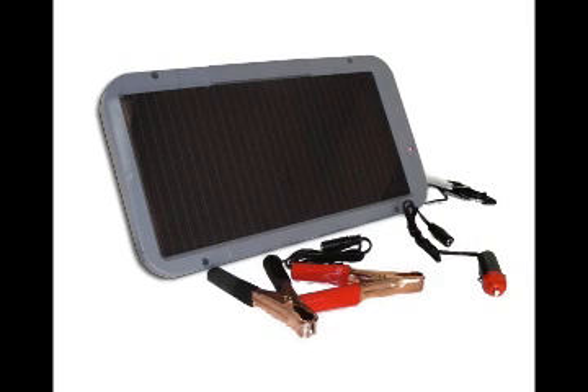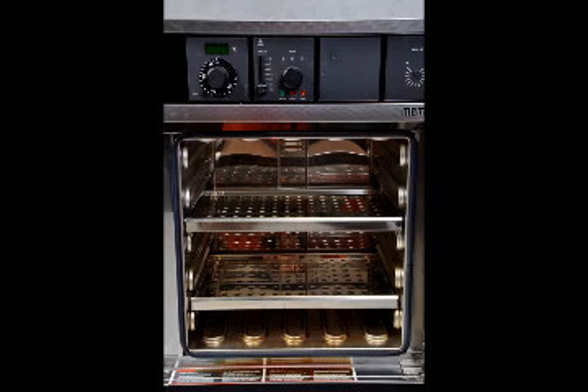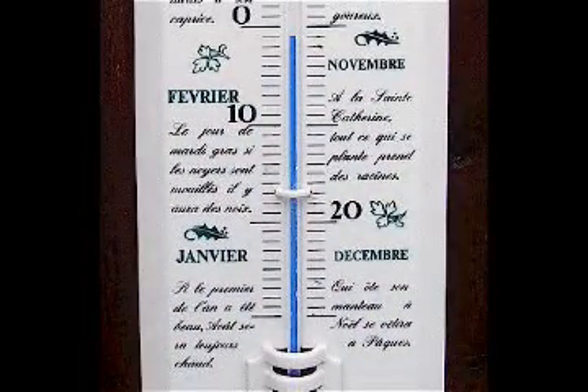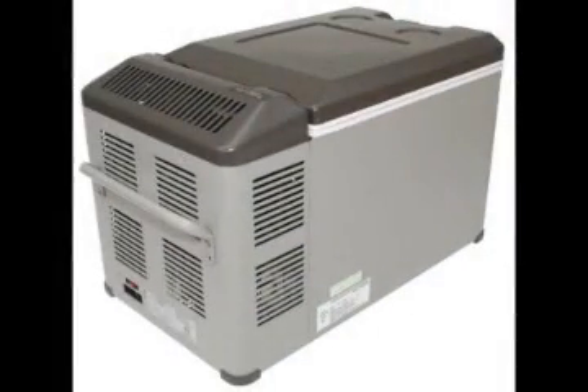If you were to connect the unit to a full 16 volts, you could get temperatures hot enough to cook or cold enough to freeze ice. I have seen Peltier units reach temperatures as high as 400 degrees Fahrenheit on the hot side and as low as several degrees below zero on the cold side. The unit is most commonly used for 12-volt refrigerators that plug into the cigarette lighter of your vehicle for camping.